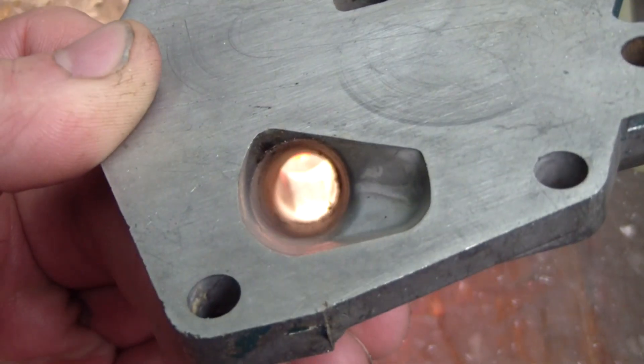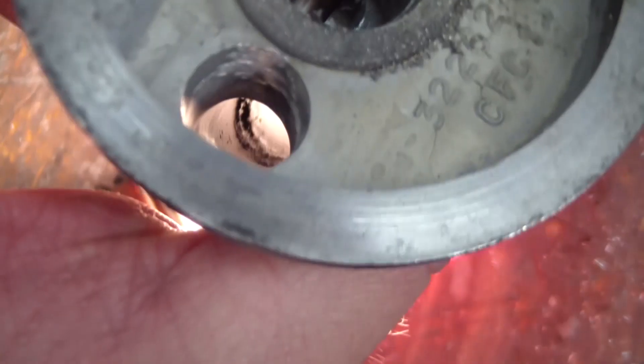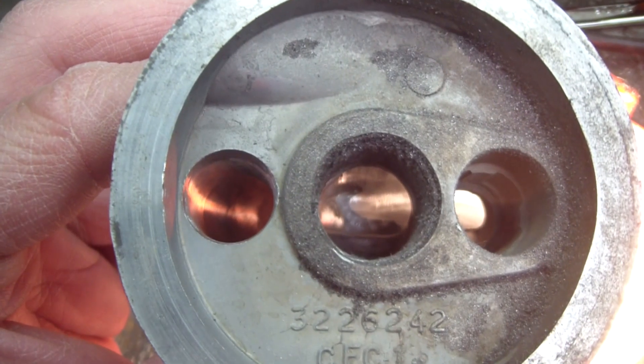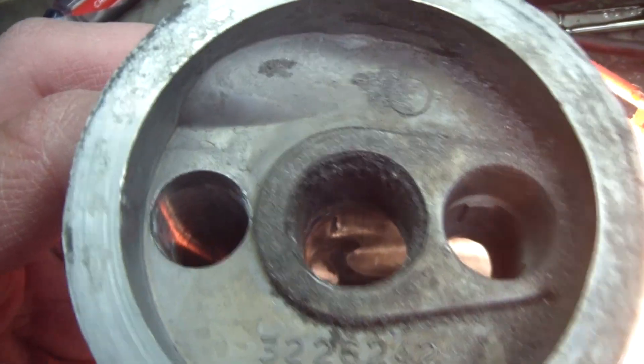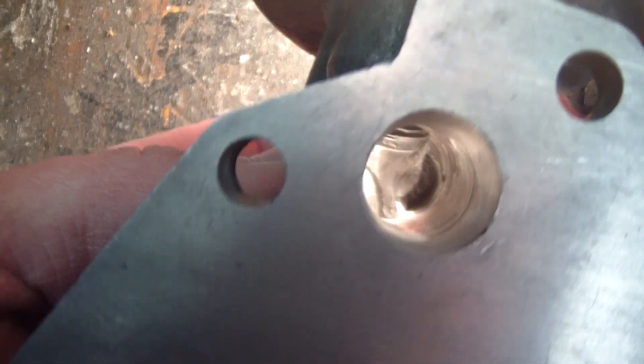Here's a look at the finished oil filter housing. Probably tough to tell on camera, but there's a nice smooth transition down there. You can see all the grit in here — this piece clearly needs to be cleaned up along with the timing chain cover. Here's what the oil filter mount looks like after cleaning it up. There was a little lip in there that had to come out — it really opened it up.